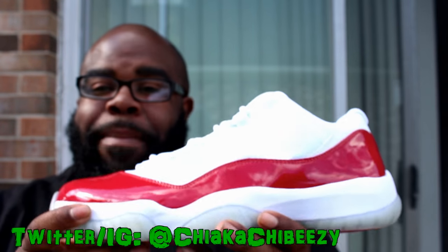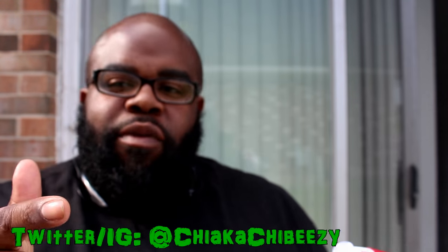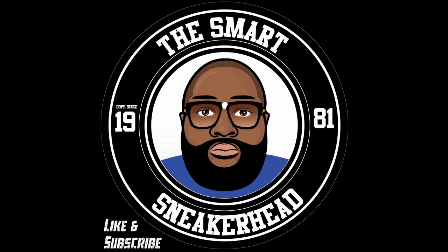Flames! And with that being said, it's your boy SneakHead. Hit that thumbs up, share this video. Three thousand subs giveaway coming — and a brother is out!